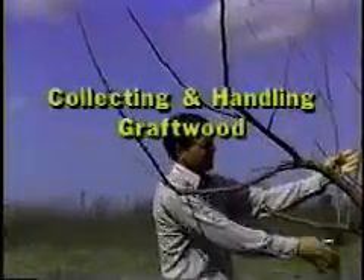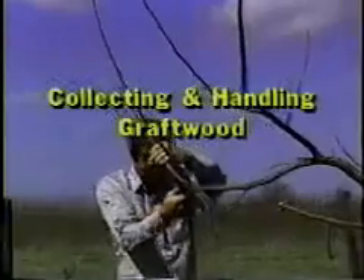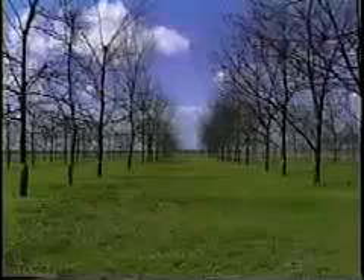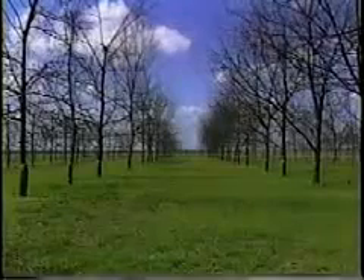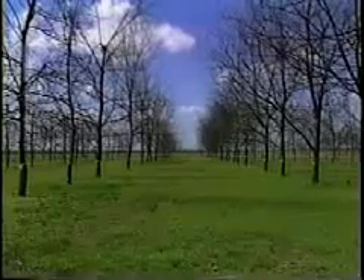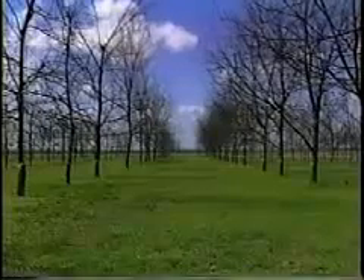Grafting is only successful if you use properly collected graft wood. More grafts fail because of bad graft wood than any other single reason. Collect your graft wood in late January to early February while the trees are still fully dormant. If you collect wood late and the buds have begun to swell, the wood is inferior and cannot be used successfully.